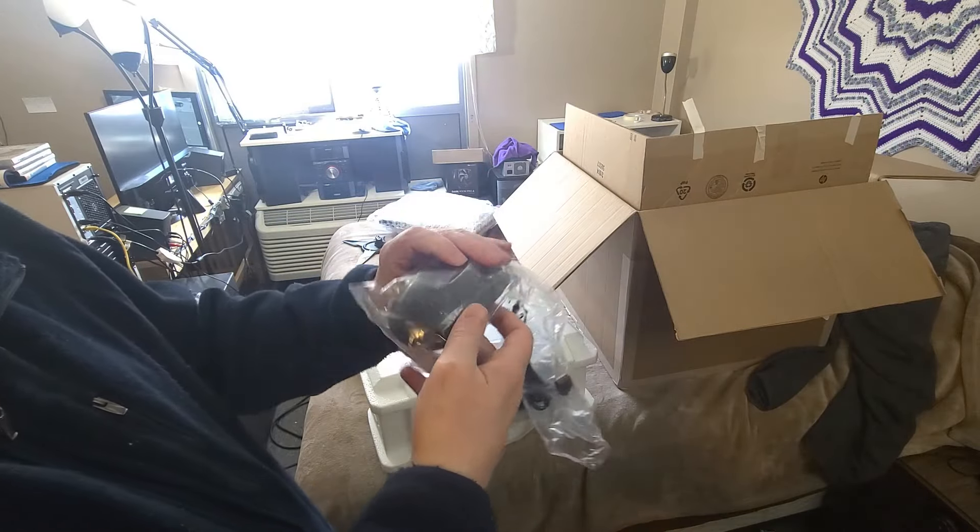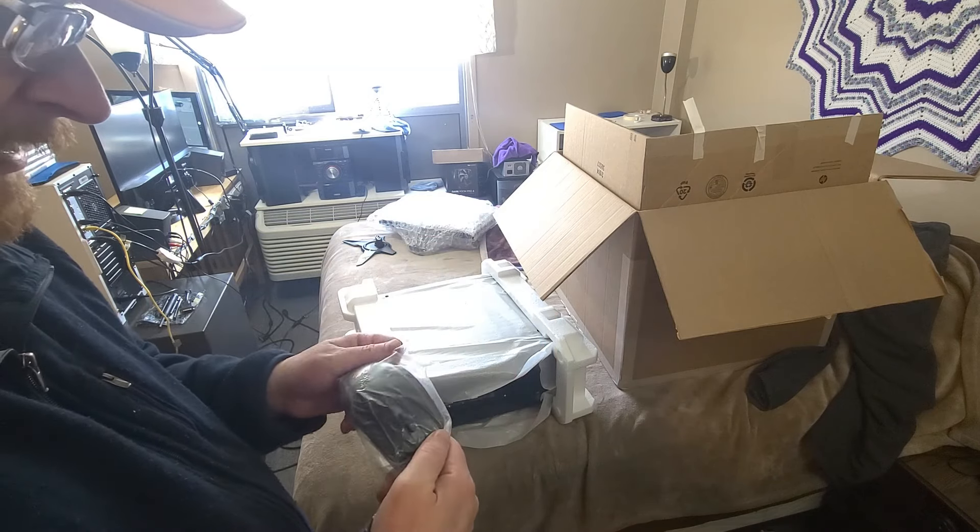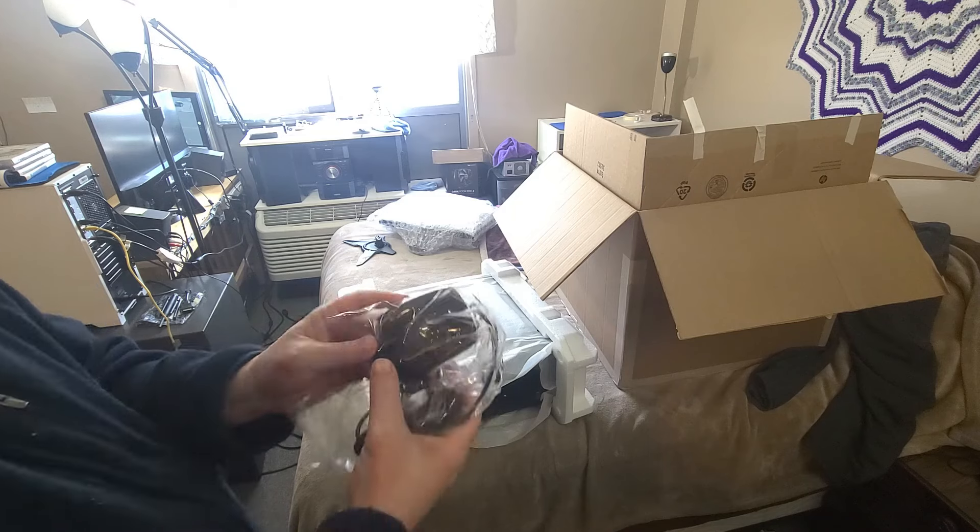The mouse is in here too, so we do have a brand new mouse. I'm guessing this is HP too, but it's not branded. It even has plastic still on it.